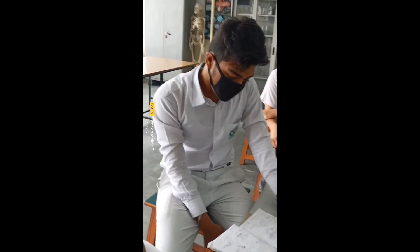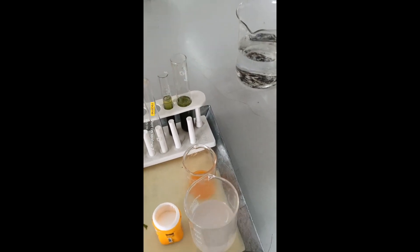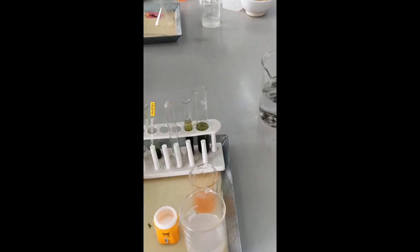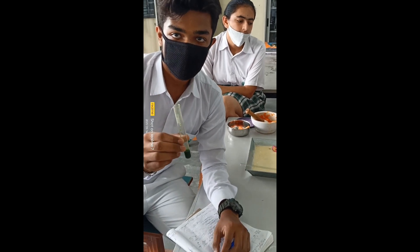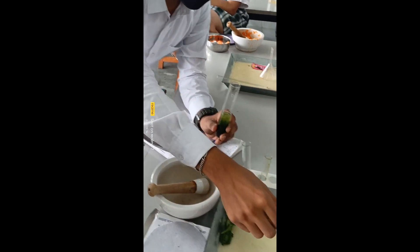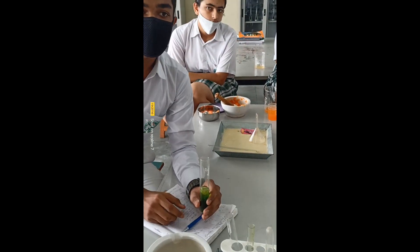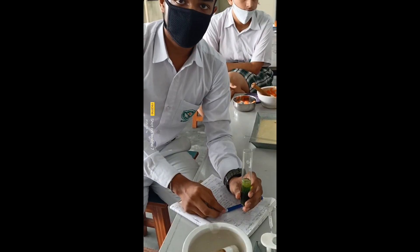For the reactions to take place, the cell membrane needs to break down. We have added distilled water, NaCl, and shampoo solution. The function of shampoo is that it acts as a weak detergent and helps to break down the cell membranes so that the fluid comes out.